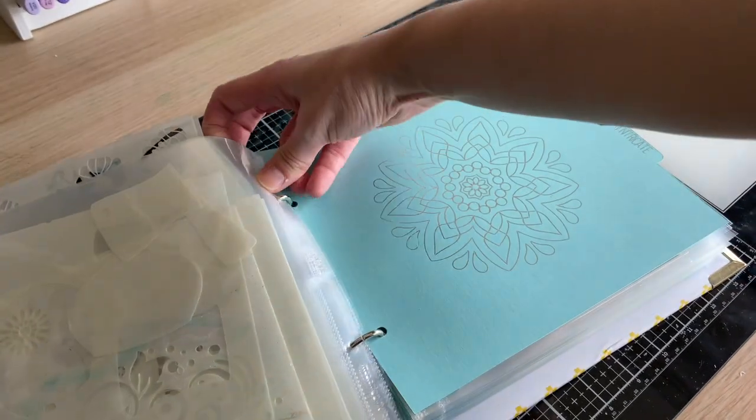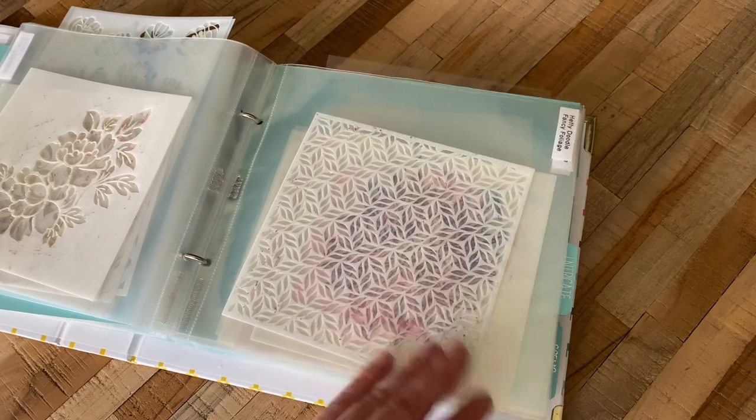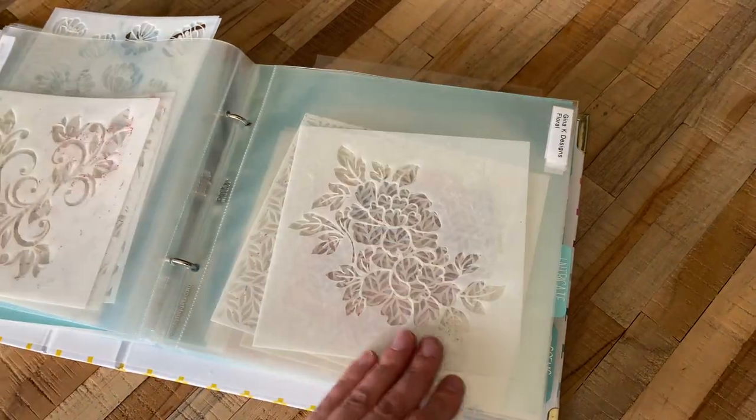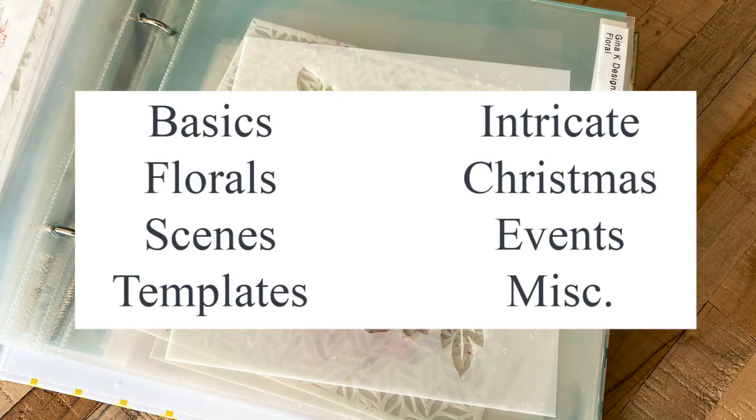Any stencils that are very similar I tend to double up on the page protector, because as you can see I'm running out of space in my binder. Overall I love to flip through it and see what I can use. The categories really help me stay organized and find my stencils easily.